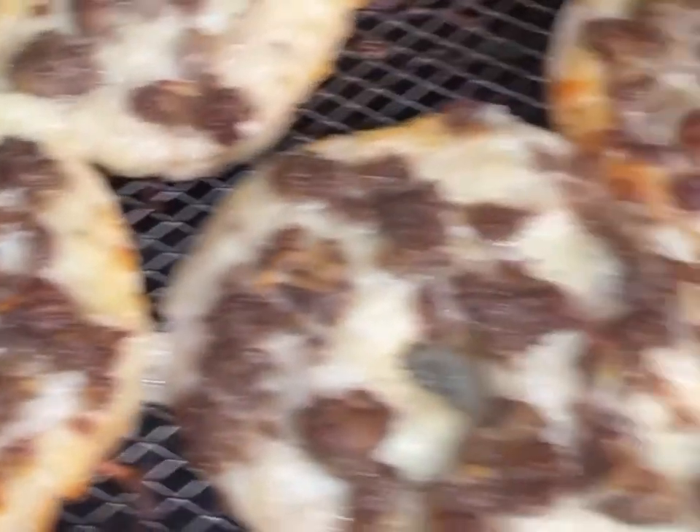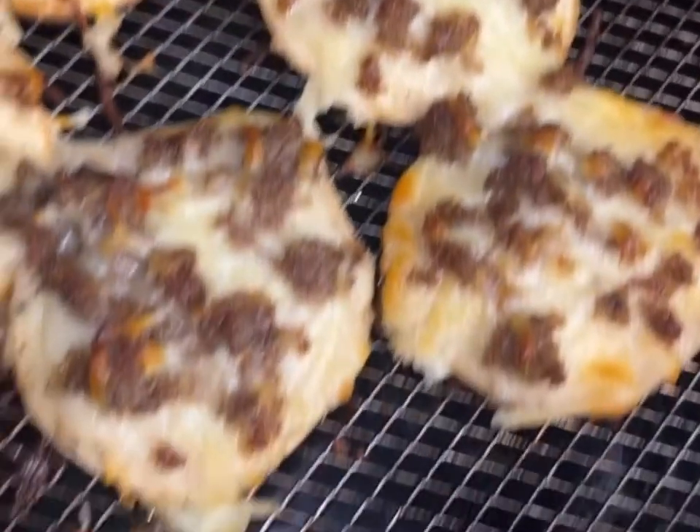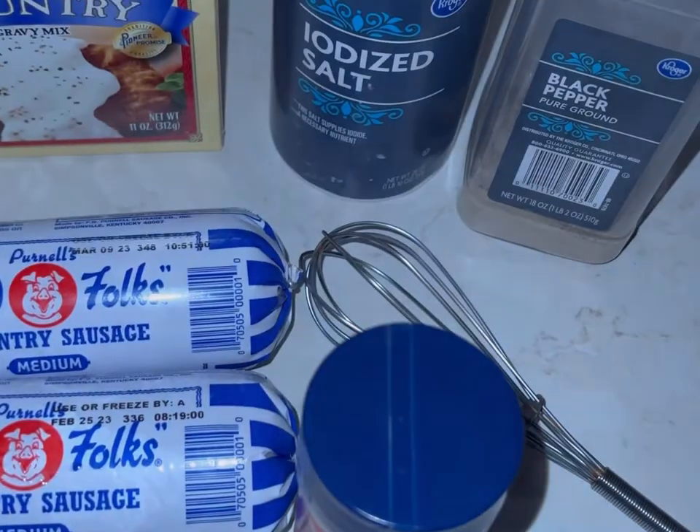What's up, you guys? Welcome back to my channel. It's your girl Chef Rambo back with another banging recipe. Get ready to make school breakfast bagels — let's get into it!